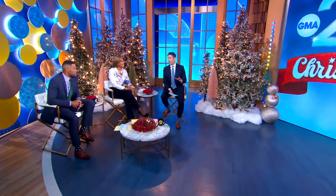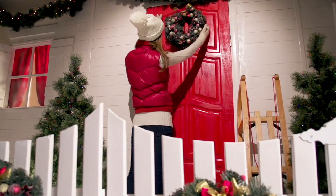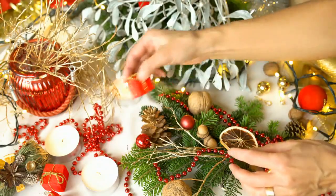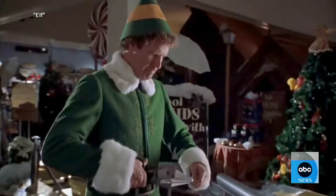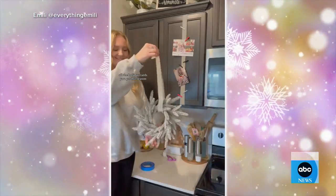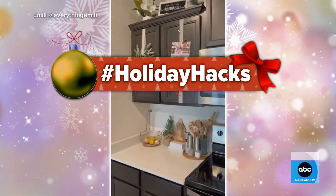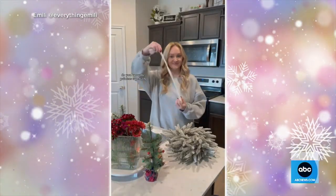Christmas is just four days away, and Will Gans has put some great last-minute decorating ideas to the test. It's not too late to unleash your inner elf this Christmas — everybody is turning to TikTok for some elf-like inspiration, where hashtag holiday hacks has racked up 3.1 billion views.